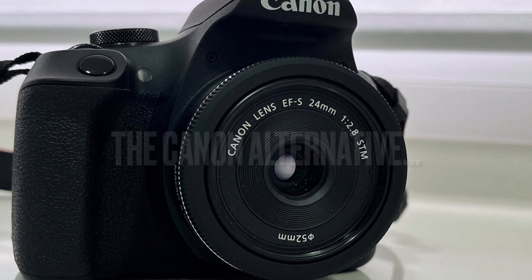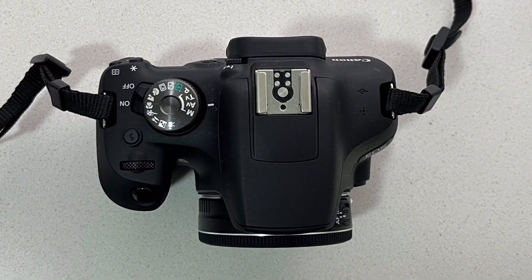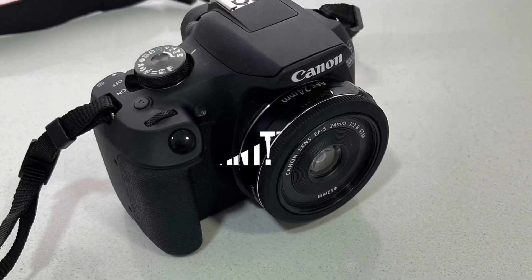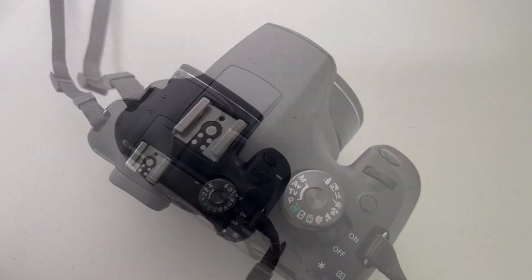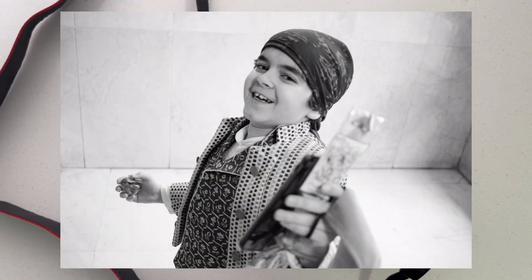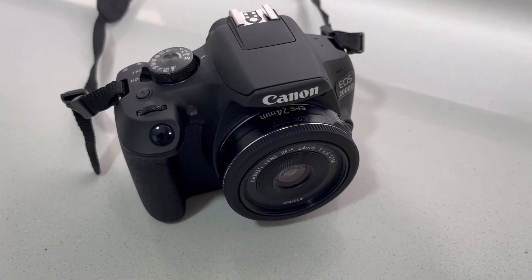Another cheap and less heavy option would be a Canon 1300D or 4000D second hand, plus a 24mm f2.8. With a cost of roughly 250 bucks, give or take, it's small, lightweight, and provides excellent image quality out of a modern sensor — almost perfect. But it cannot fit in your pocket. You will get the same 24mm shooting experience though.